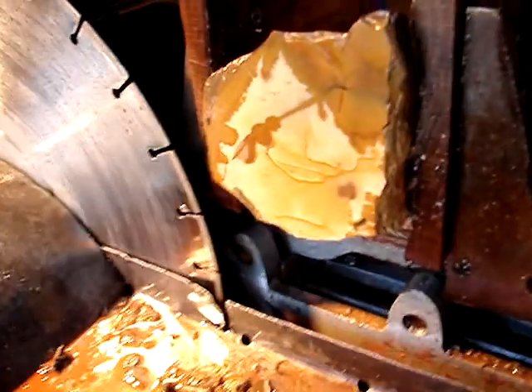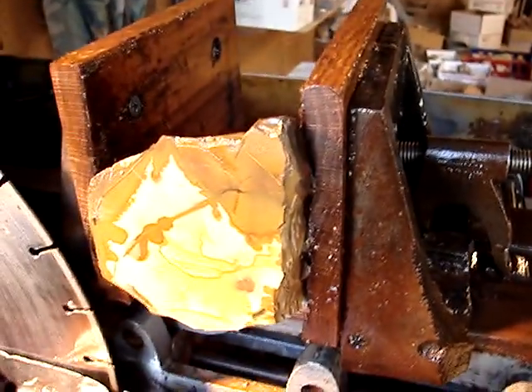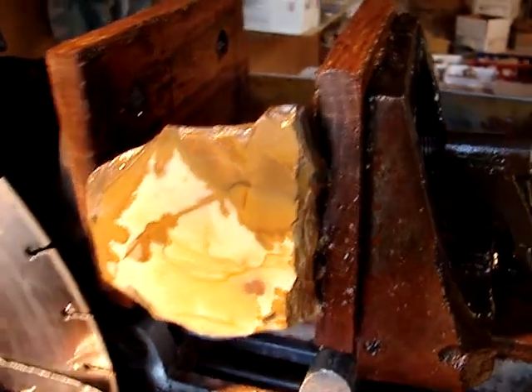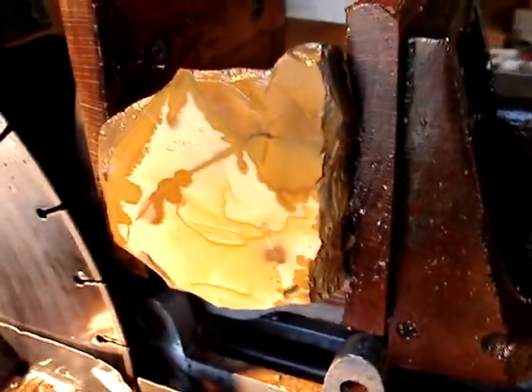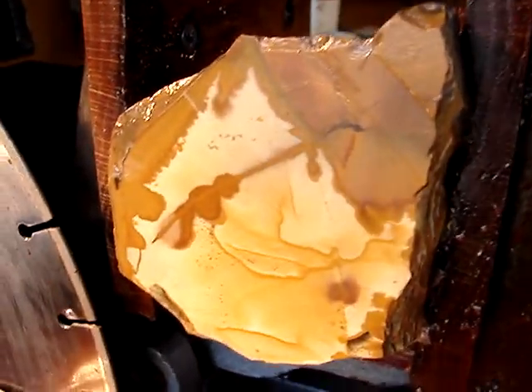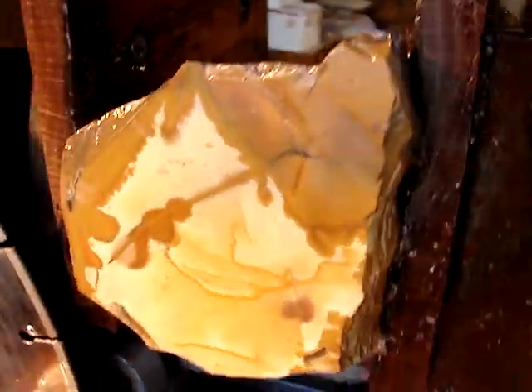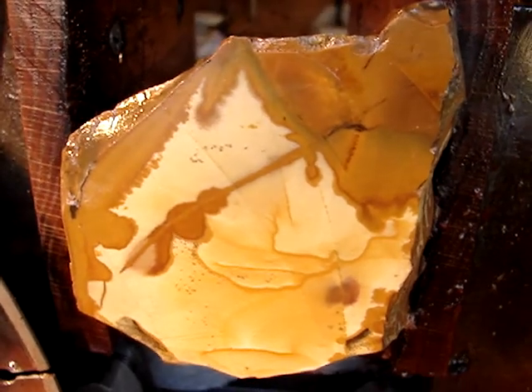What I meant by saw speed was the rate it feeds into the saw, not the RPM or anything like that. So you set it on a slower feed rate — that's what we're going to do on these, especially when it's in the clamp like this on the edge. Anyway, let's do another slab on this guy.